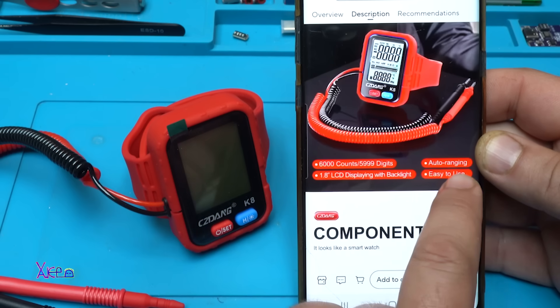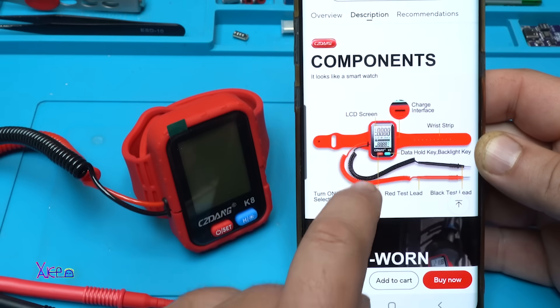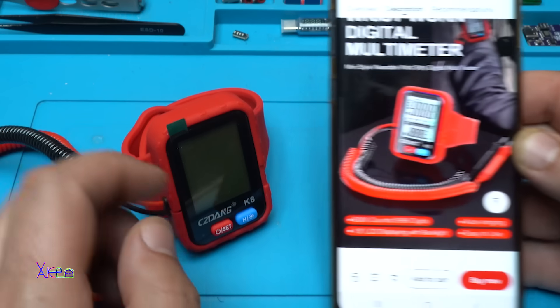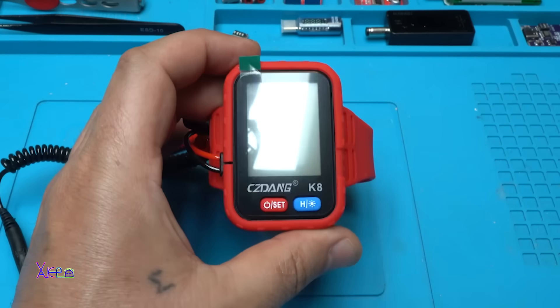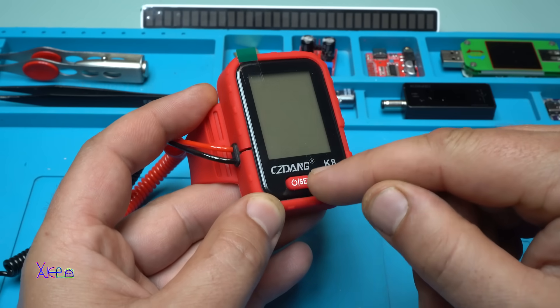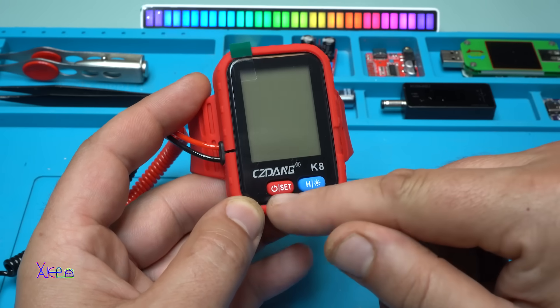Auto ranging, easy to use. Let's take a closer look — the model is the CZ Dank K8. It has only two buttons.